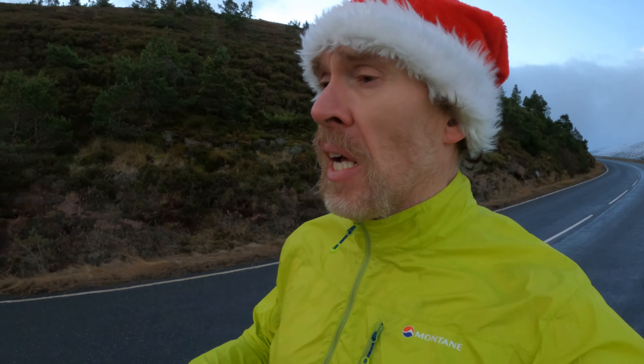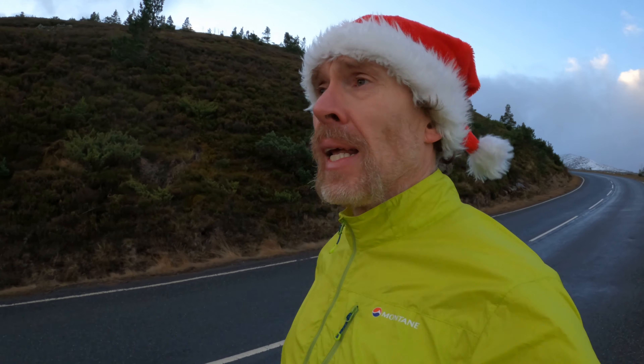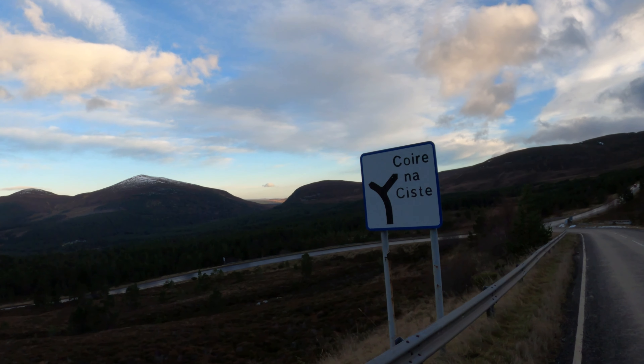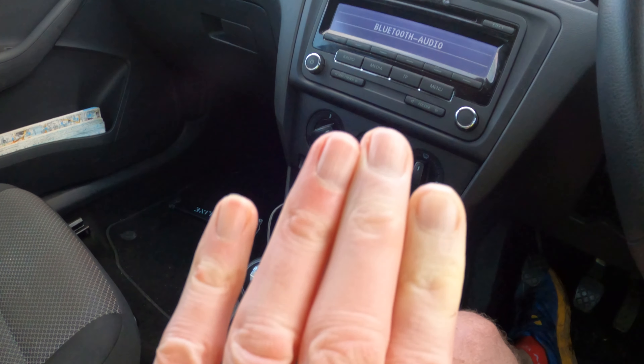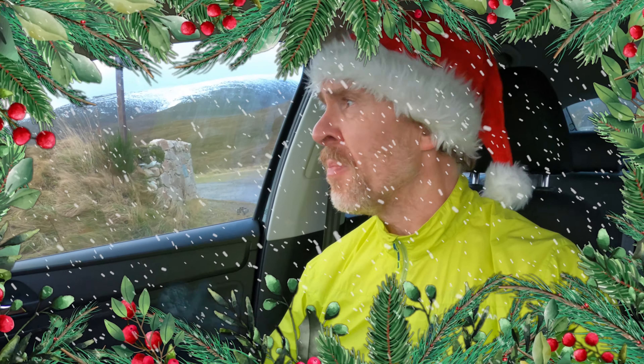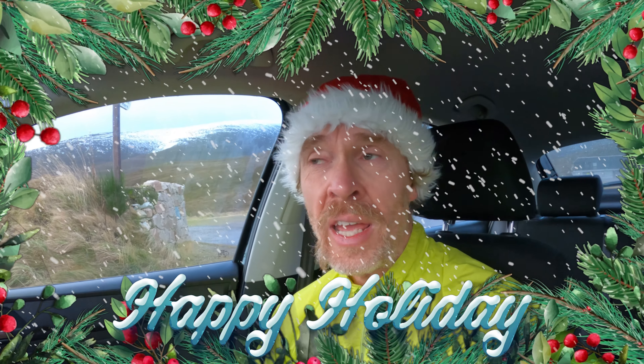Next Monday's video is a gift guide — gifts for runners — so if you've forgotten any last-minute gifts for Christmas, check out the video on Monday. Nice little run — the wind picked up when I got back to the car, and it wasn't too cold apart from my fingers. See the difference in the colors — this little finger — that's what Raynaud's does to you, you just lose all sensation in your fingers. Thanks for watching everyone, see you next week!